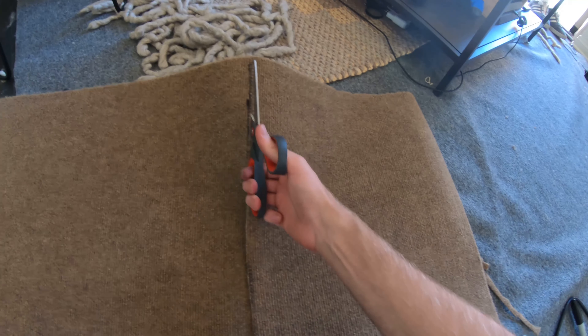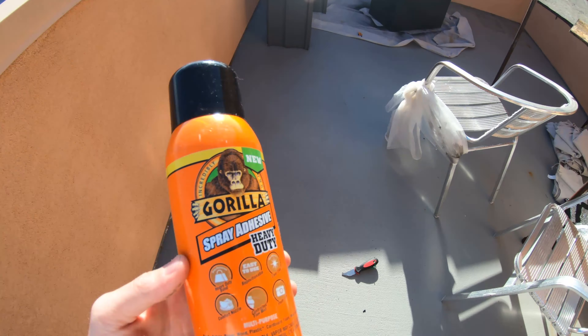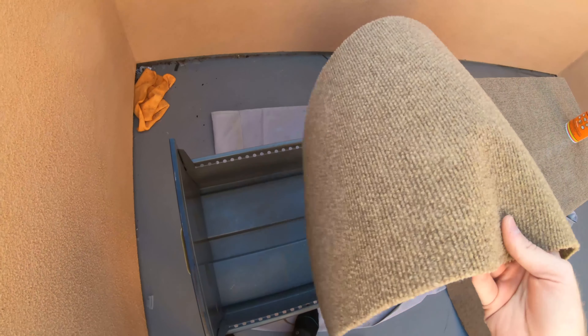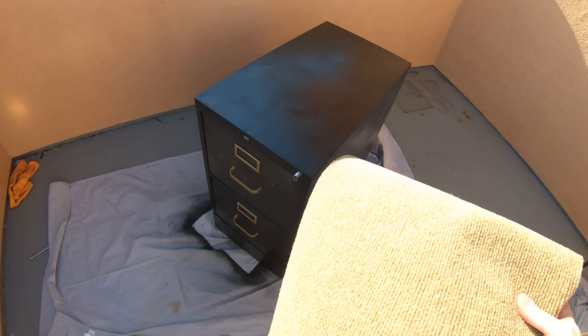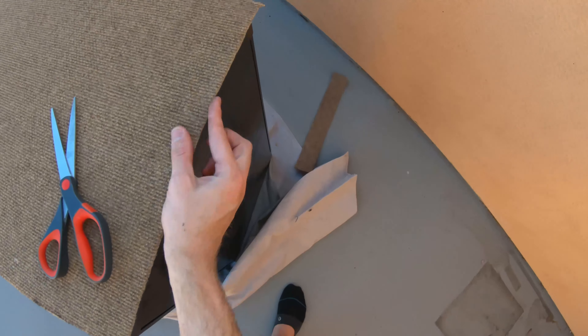I also cut down pieces of carpet to fit on the inside of the drawers, using spray adhesive I had left over from another job. I went back and forth about it a lot but finally decided to carpet the top as well. I cut it down to just about the right size and kept trimming until everything seemed lined up really flush.